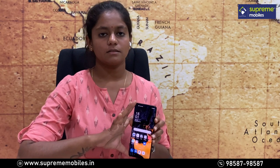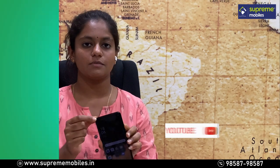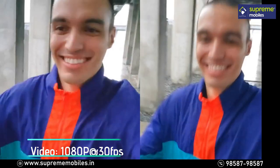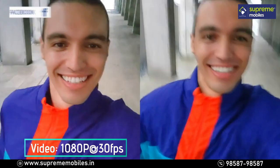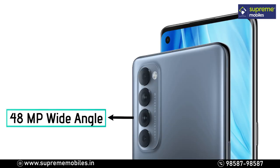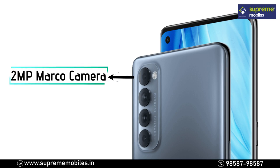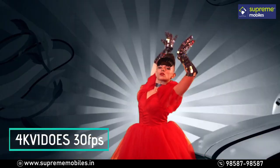The front camera records at 1080p and you can record selfie videos. For the rear, the Reno4 Pro has 4 cameras: a 48MP wide-angle main camera, an 8MP ultra-wide angle, a 2MP depth sensor, and a macro lens. For video, you can record 4K at 30fps.